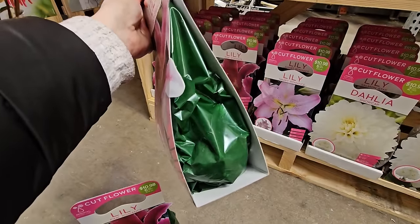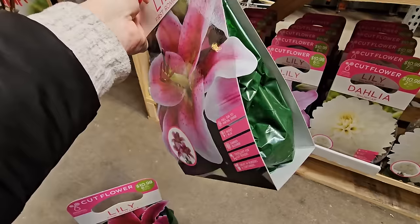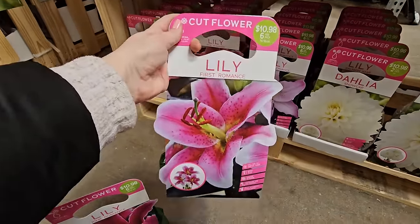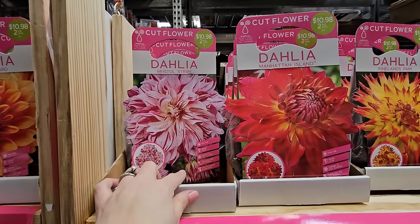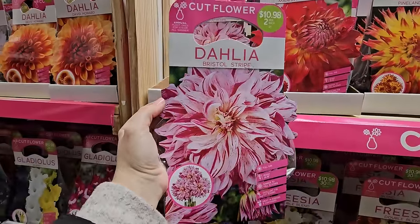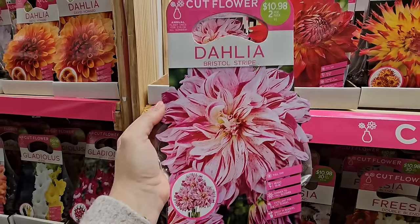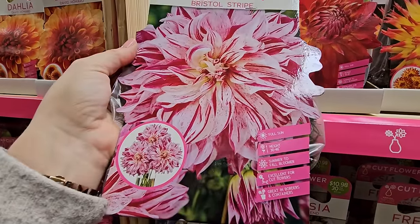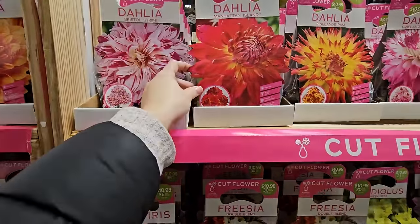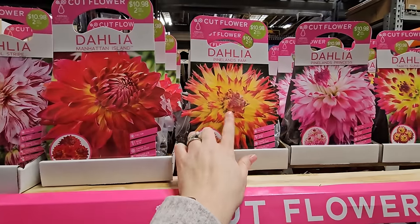These have a green bag, so it's a little more difficult to inspect them. You can just feel around, make sure they feel pretty firm and the weight feels good — that'll be your best bet. I bought the Bristol Stripe last year and it wasn't striped, more like a solid pink, which was a little disappointing. But if it looked like the picture it would be gorgeous. $10.98 for two, and this one is 36 to 48 inches in height. This looks like a red one called Manhattan Island.